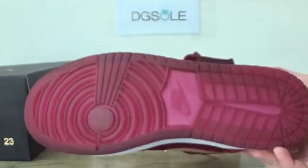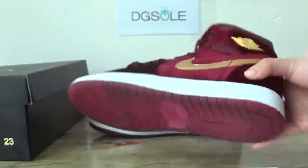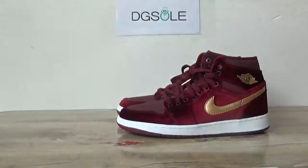Now check the bottom. Now let's open the shoe and check the box. The label here.